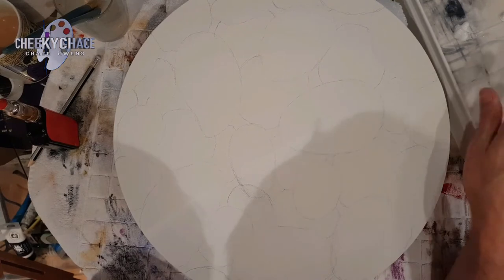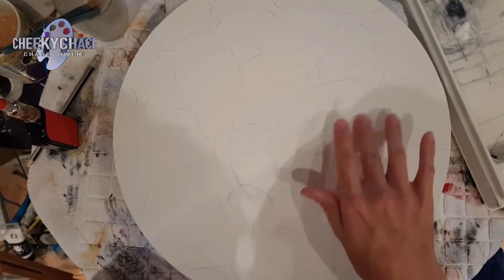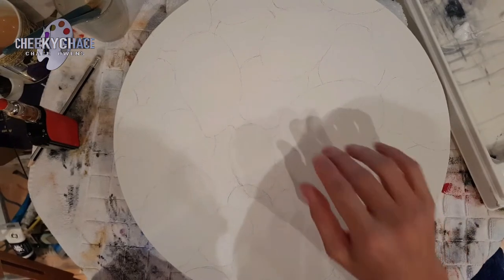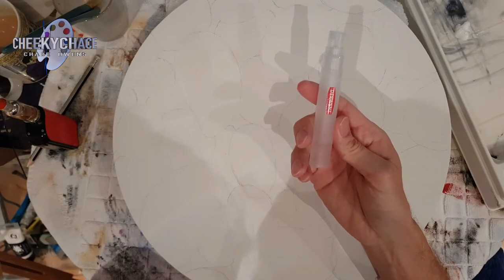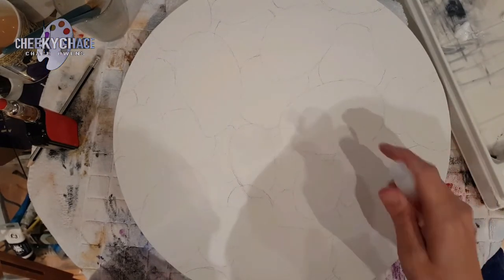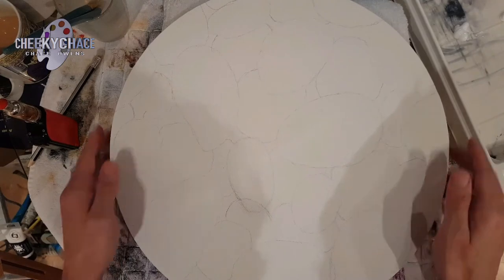Even though the Stay Wet palette stays wet, the canvas will dry within minutes. So when you put your paint down we're going to need to blend it to get the rocks in a 3D shape, and putting the gel medium on should keep the paint nice and moist. To keep my Stay Wet palette wet, I use a little spray bottle. You can also spray this on your canvas if it dries out too fast, like if you live in a hot country — it improves the flow of your paint.